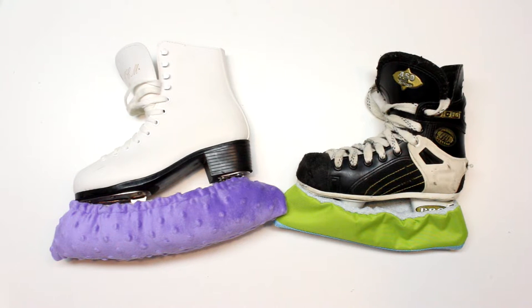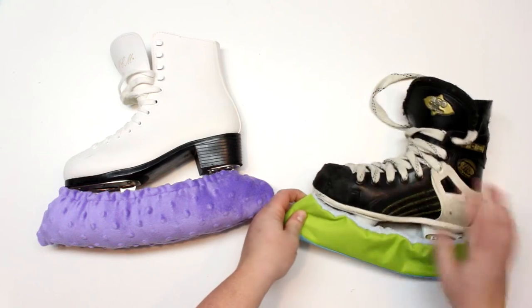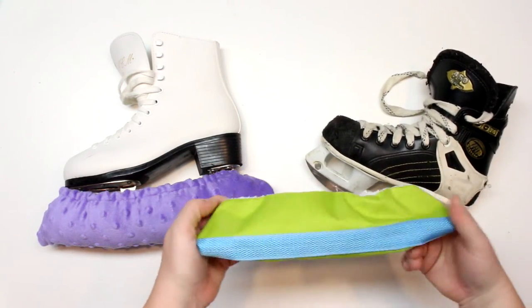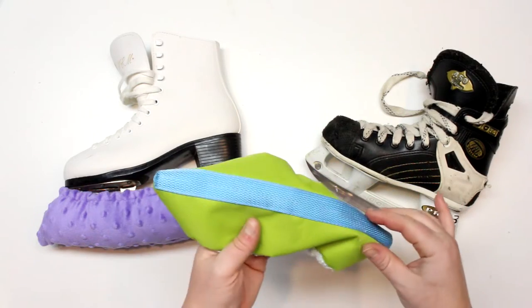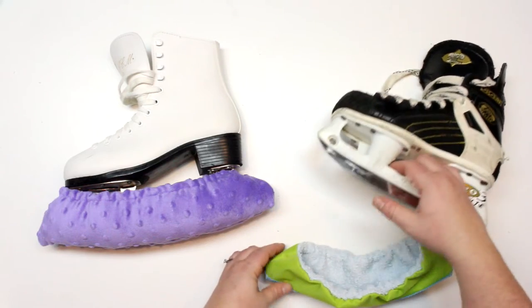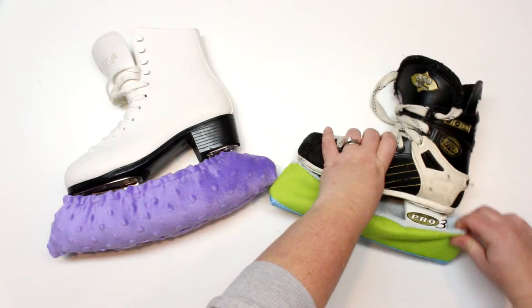I am making two separate tutorials — one for this variation and one for the other. Today we're going to be making this variation. This one is made out of terry cloth and waterproof canvas, and then a little strip of webbing that'll help protect the blade if you decide you want to walk with them on.